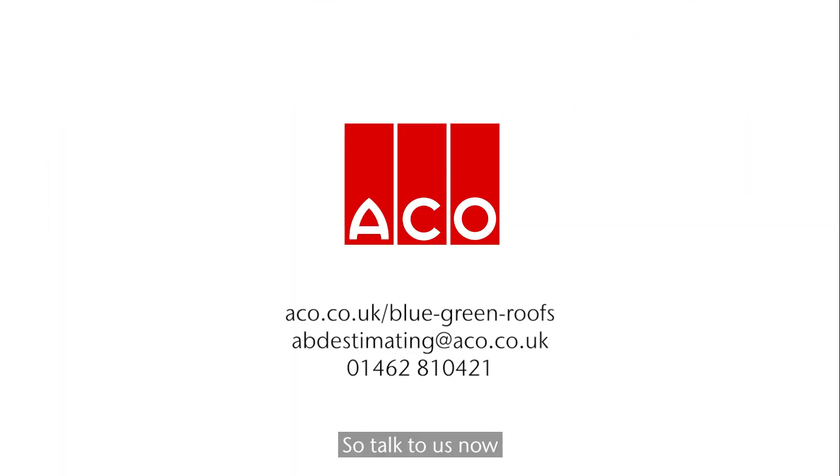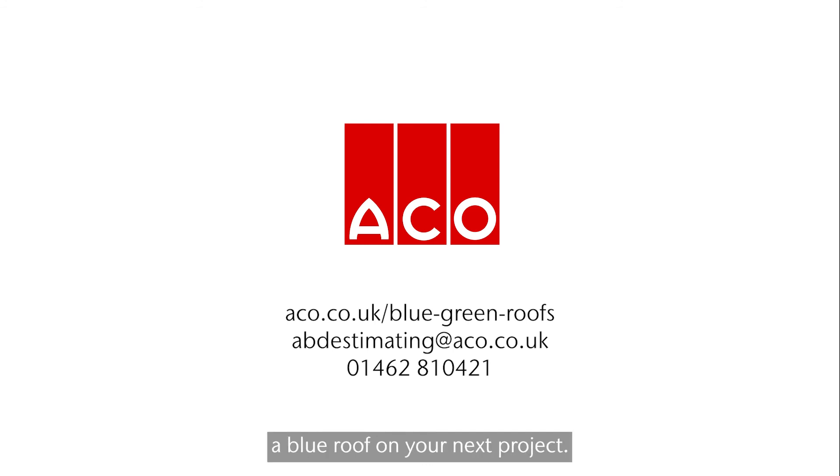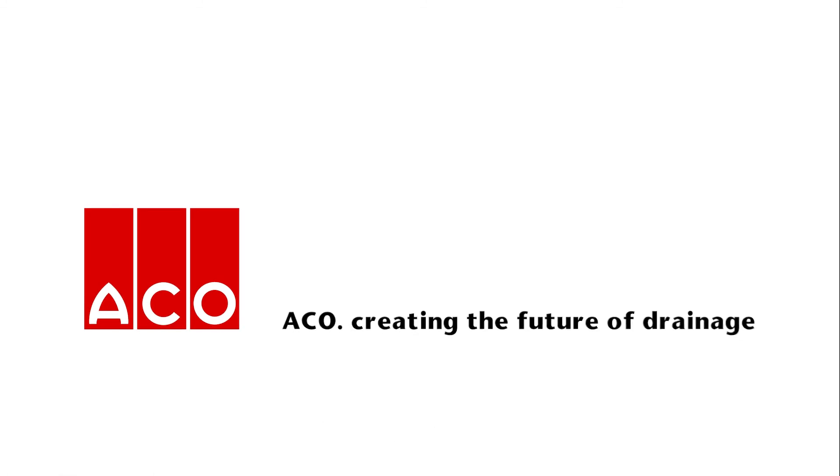Talk to us now about the design and calculations you need to deliver a blue roof on your next project. ACKO – creating the future of drainage.